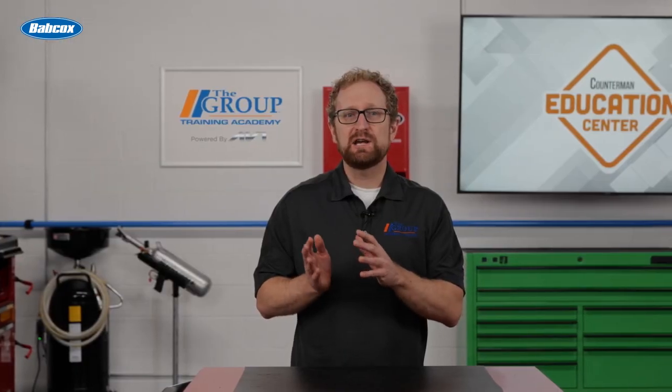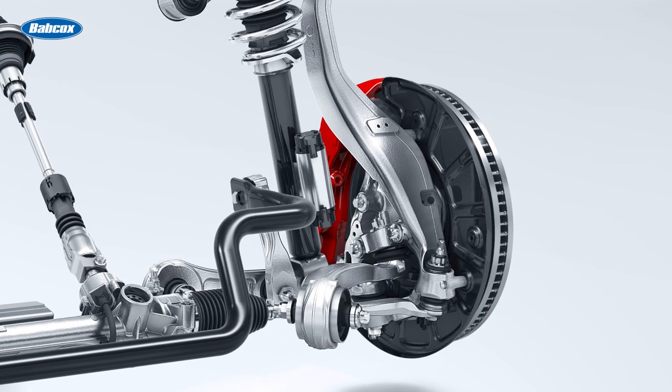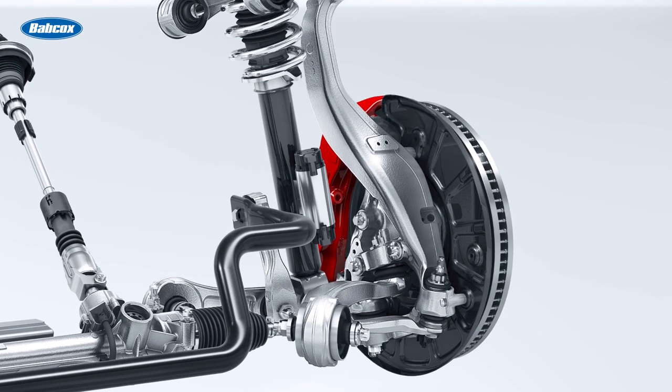These joints usually feature a tapered seat that becomes tighter as the fastener is tightened. In older knuckles that were made of steel, that tapered bore would hold up pretty well. But modern aluminum knuckles are much softer, making them much more susceptible to damage from overtightening. If the joint is tightened down but it's still loose inside the tapered bore, that's a sign that the bore is damaged and the entire knuckle will need to be replaced.